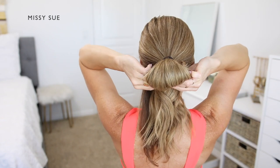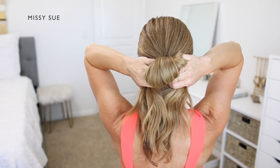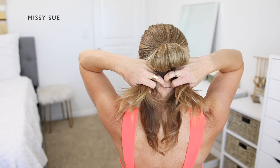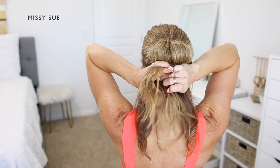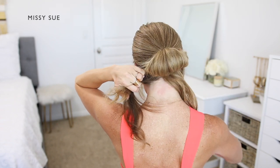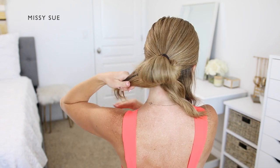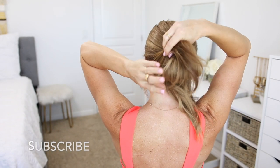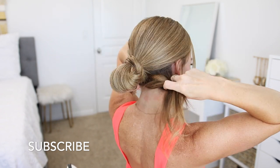I'm going to divide the hair from the bun into two equal sections and cross one section over the other. Then I'm going to split the lower section of hair into equal sections and combine each side with the ends from the bun. I'm going to wrap each of these sections over the top of the bun — taking the left side and wrapping it over towards the right, then taking the right side and wrapping it over towards the left.